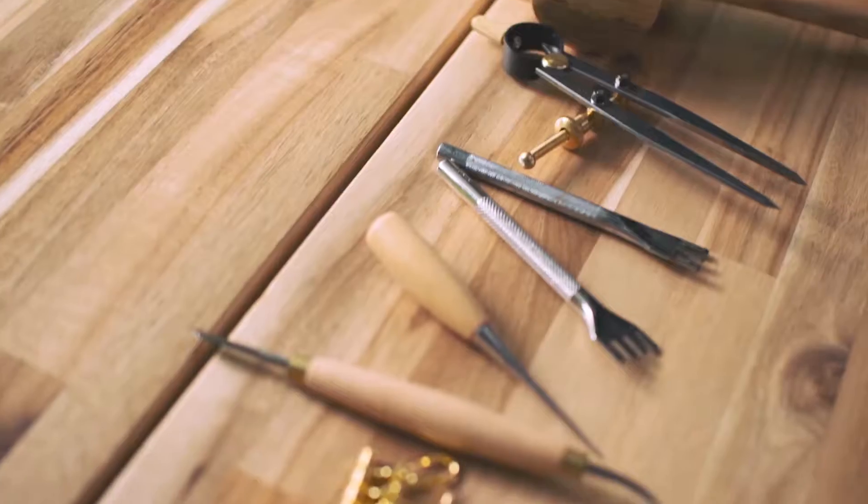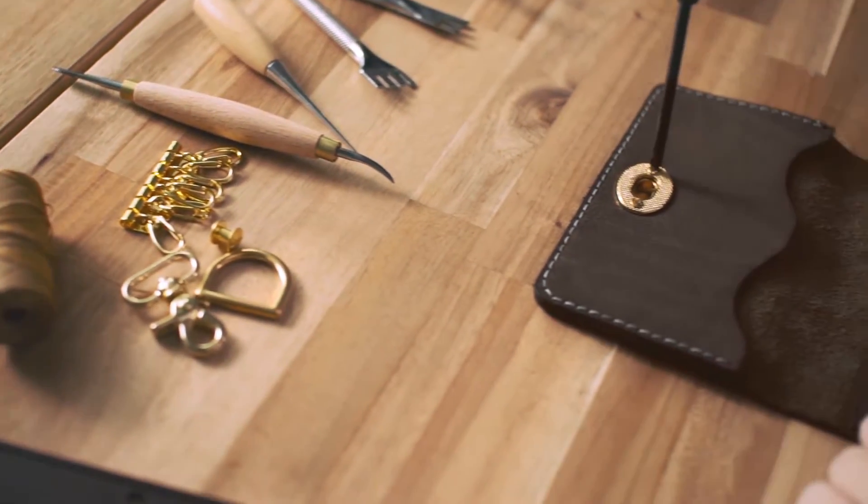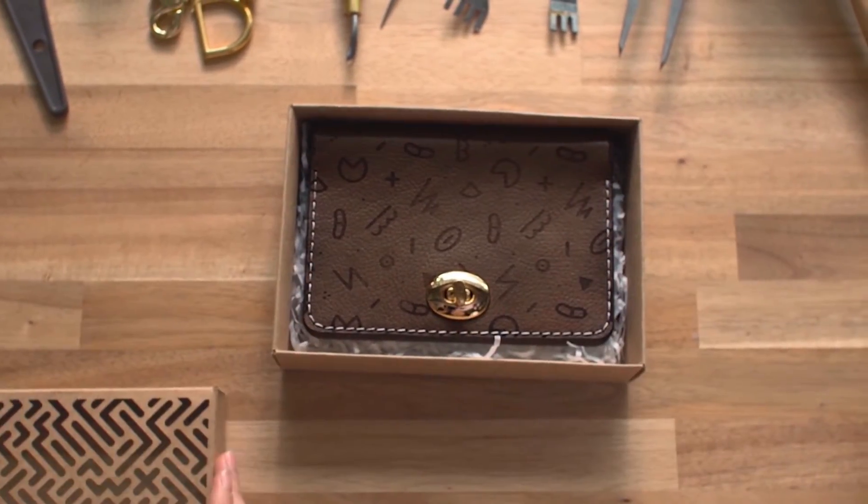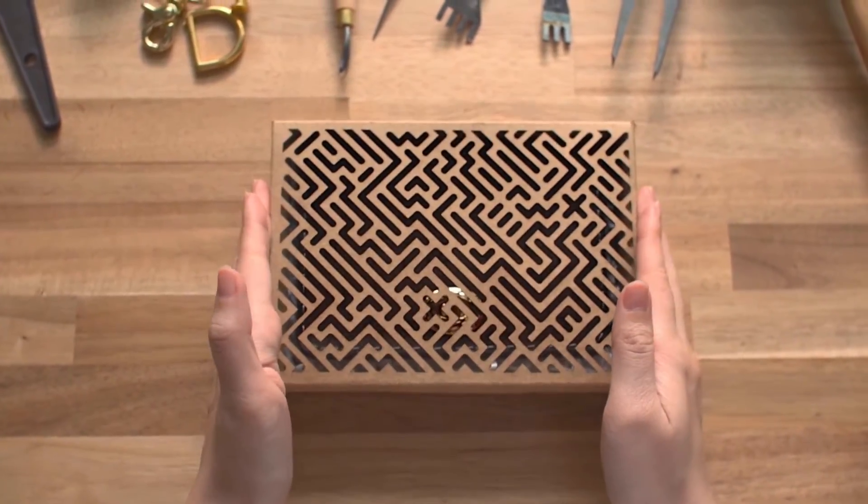BMO takes up less space than traditional machines, giving you more room to work and create, or transform your idea into a successful business.